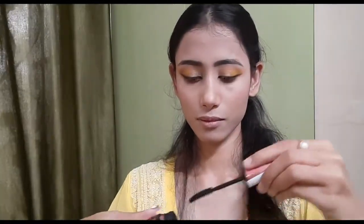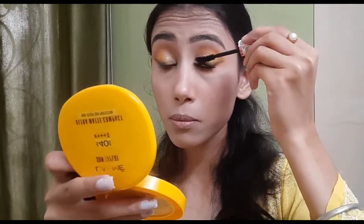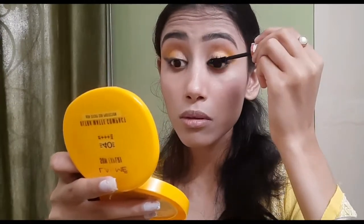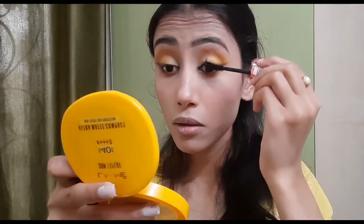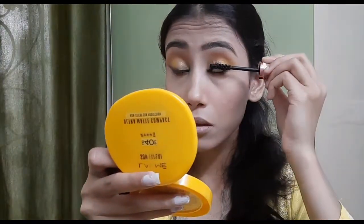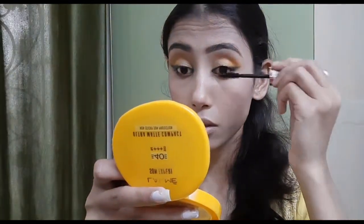The last thing to complete my eye makeup is mascara. I loaded my eyelashes with lots of mascara — the Maybelline Hypercurl Volume Express mascara, which is one of my favorite mascaras. In this look I did not apply any eye pencil on my waterline; I just applied some mascara on my lower lash line too. To highlight my brow bone, I applied the same golden shimmery eyeshadow that I used on the inner corners of my eyelids.